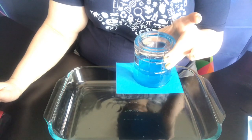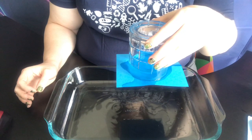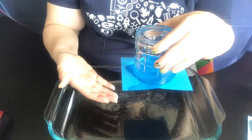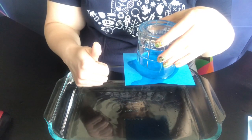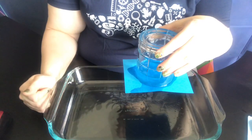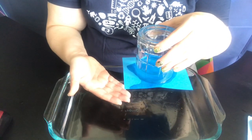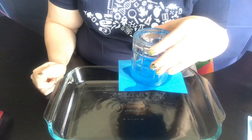Make a prediction about why you think the card isn't falling off the drinking glass. The card isn't falling off because the water inside the cup is lighter than the air outside the cup. The card is held in place by about 15 pounds of force pushing up from the air on the water inside the cup. The force of the water pushing down is only about one pound of force. So the 15 pounds on the outside is more force being exerted up than the one pound of force being exerted down.